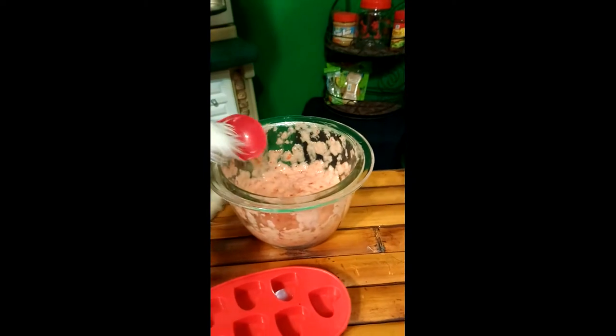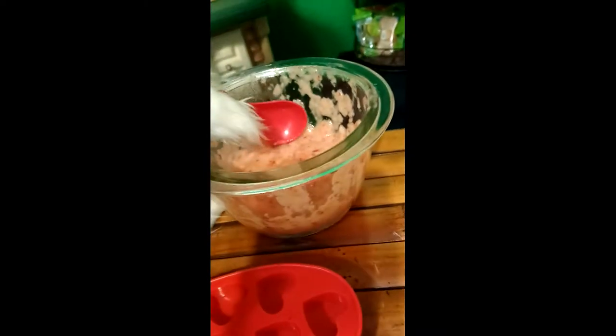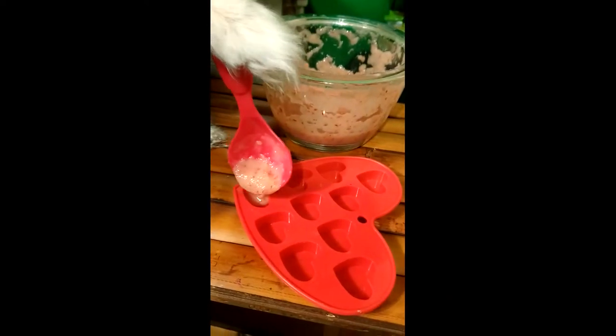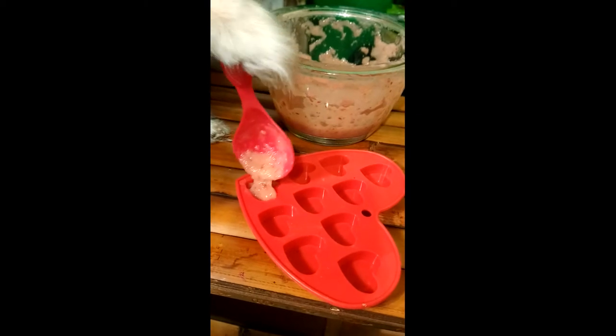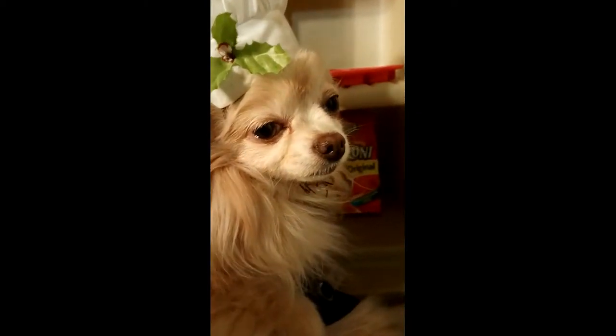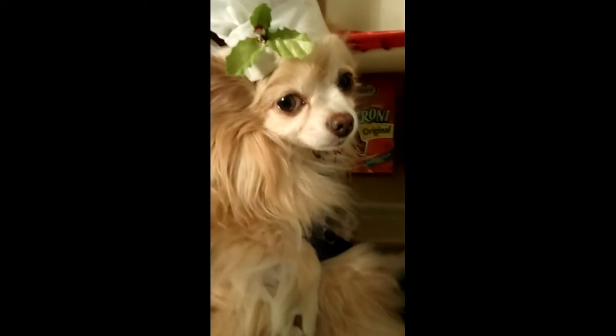Now we're just going to take our strawberry mix and put it inside the ice cube tray. Make sure that you spread everything evenly so that it freezes properly. Once the ice trays are all full, we're going to stick them into the freezer for roughly two hours. Once they're done, we'll take them back out and show you shortly what the finished product looks like.